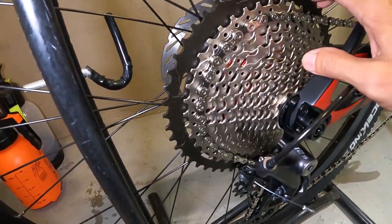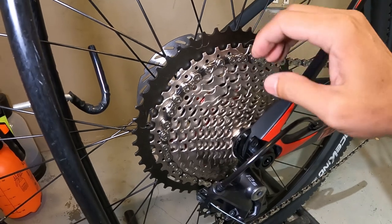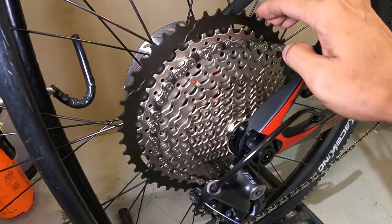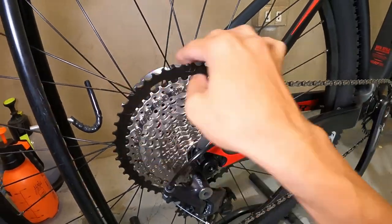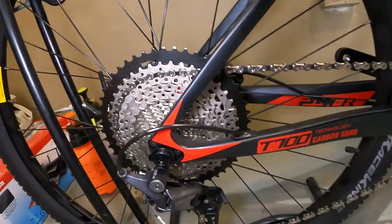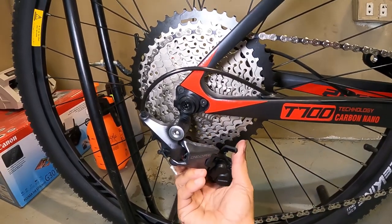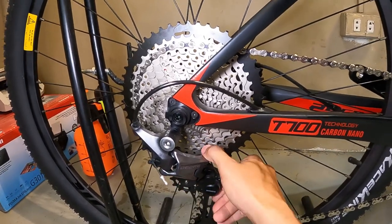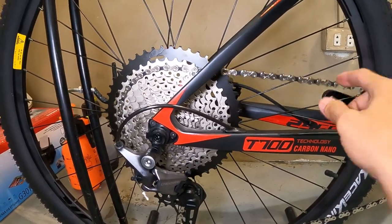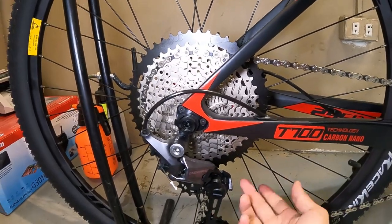Dito tayo sa cogs — Sunshine/Edze brand. 12 speed, 11 to 50. Ang kanyang plato — 12 speed! Ang RD niya — may clutch! Pwede na itong gamitin sa trail. Pag may clutch, hindi siya mag-i-slap. Tingnan nyo — ayaw galawin. Pero pag tinanggal mo yan, malambot at madali siyang mag-slap. So syempre, gawa yan ng Shimano 12 speed.